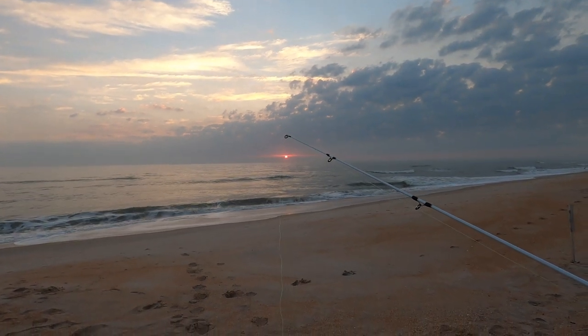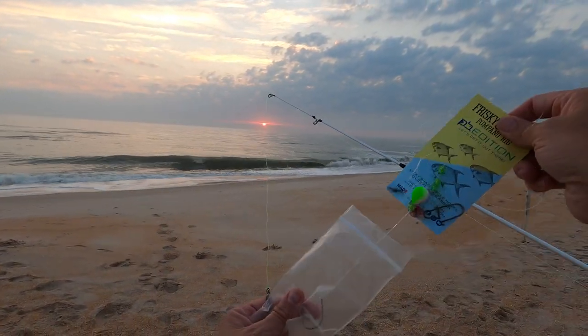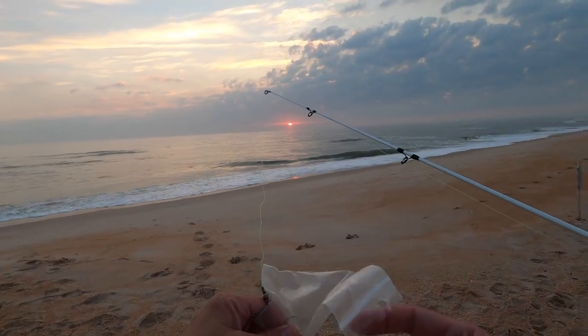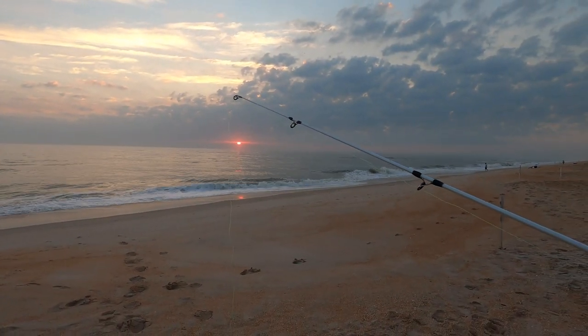Check out that sunrise — that is awesome coming up over the horizon, over the clouds. This is the way to spend a morning. I have not been able to come out for a sunrise fishing expedition, and I just love it so much.